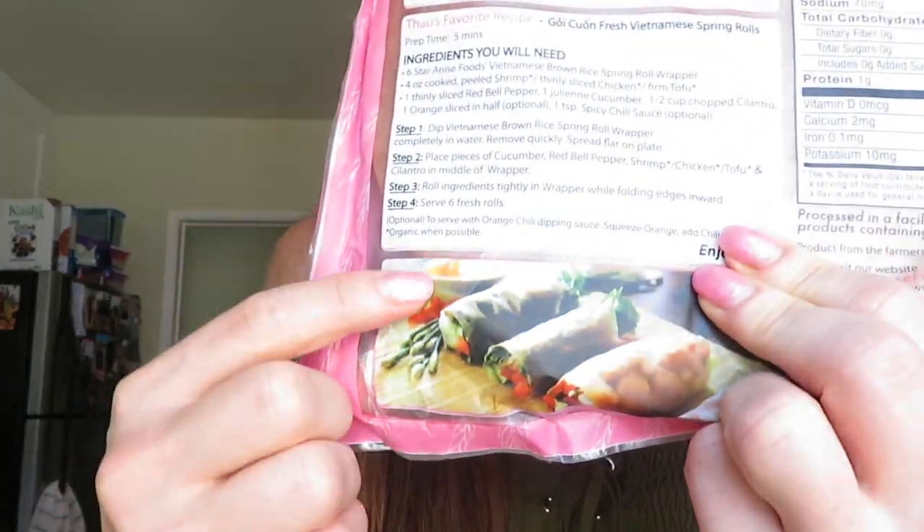There's a little picture on the bottom right here. Basically it's just like a spring roll and you can stuff whatever you want inside. They have smaller ones in white rice, but today I'm going to use the brown rice — maybe both. It's so easy, you just dip it in water.